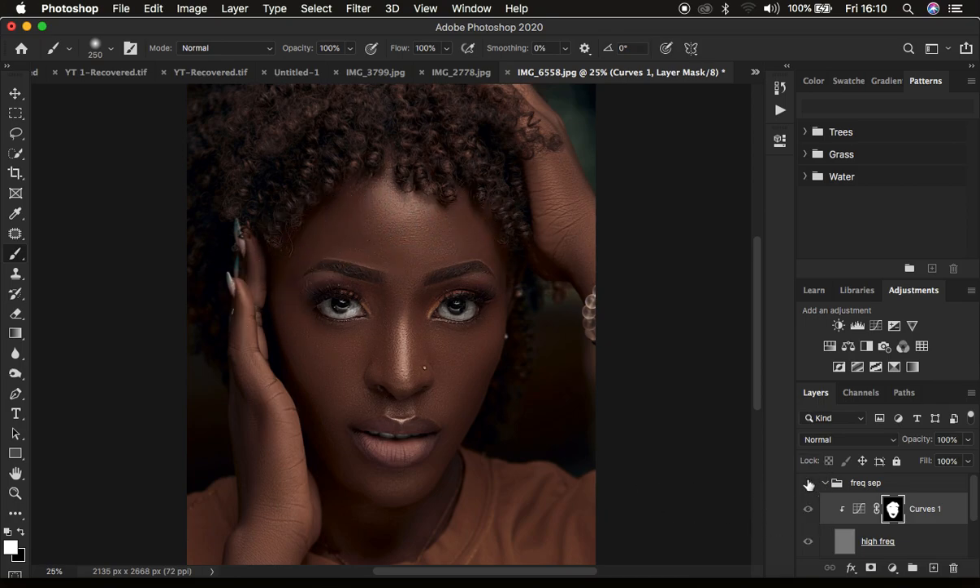Paint on the areas you feel should be sharpened in your images. So this is the before and after — basically, this is how to sharpen your images using frequency separation. If you found this video helpful, don't forget to like and subscribe to this channel. This is Roni from Moniz Photography. Thank you for watching. I will see you in more amazing tutorials, and don't forget to keep practicing and keep creating.